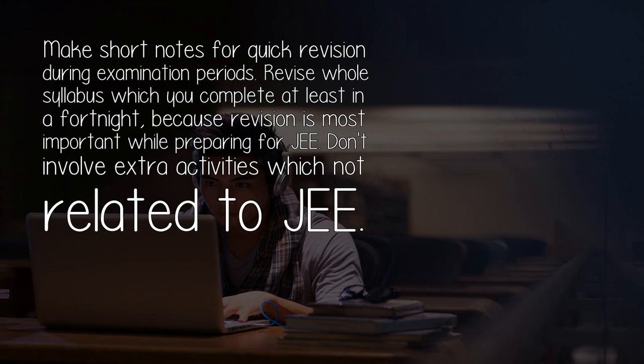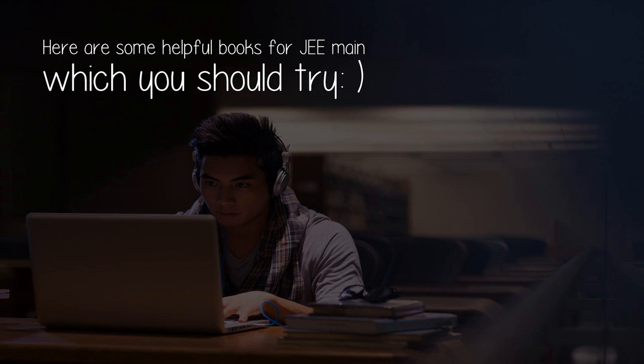Revise the whole syllabus which you've completed at least once a fortnight, because revision is most important while preparing for G. Don't involve yourself in extra activities not related to G. Here are some helpful books for G-Main which you should try.